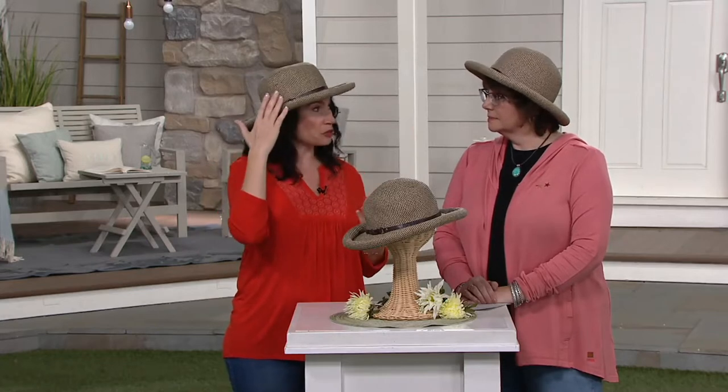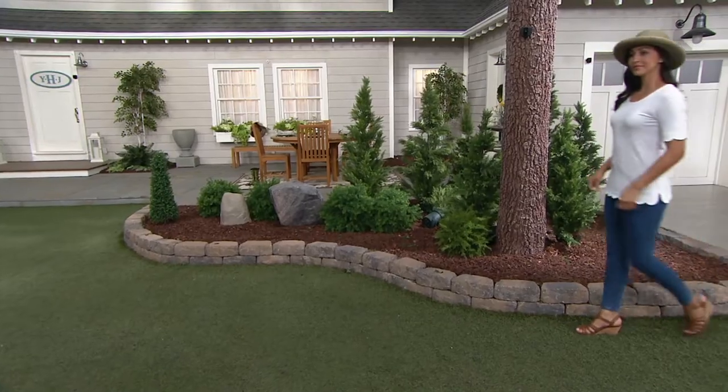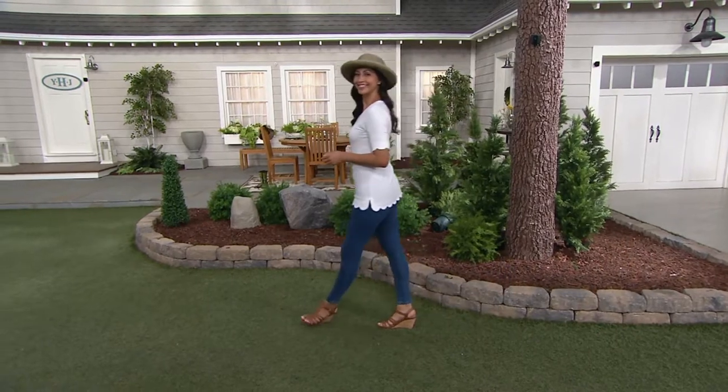We're both around 5'4" to 5'5", and this hat won't overwhelm you. It's not a very large rim — in fact, it's only three inches. So it will protect your vision from the sun, no squinting, and it's going to protect the nose, a little bit of the face, the decollete, depending on the angle of the sun.